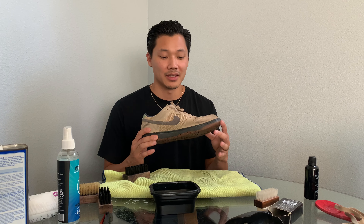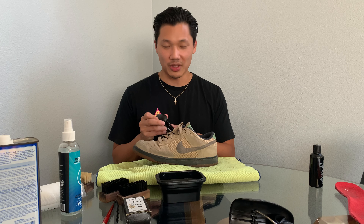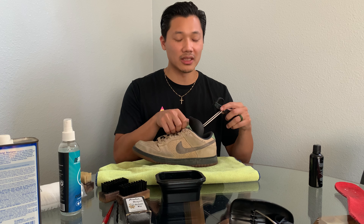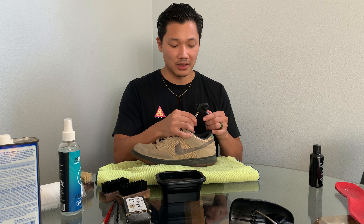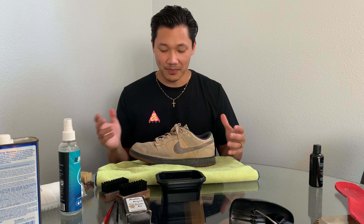While that's in the washer, let's go ahead and clean the other shoes. Even in a used condition, these suede Dunks will probably still fetch around a hundred bucks. Now, suede is a different material from leather — you can't always clean it the same way. It's more delicate and if you do it the wrong way you can definitely mess it up. You want to make sure you use the right sneaker cleaner for it.